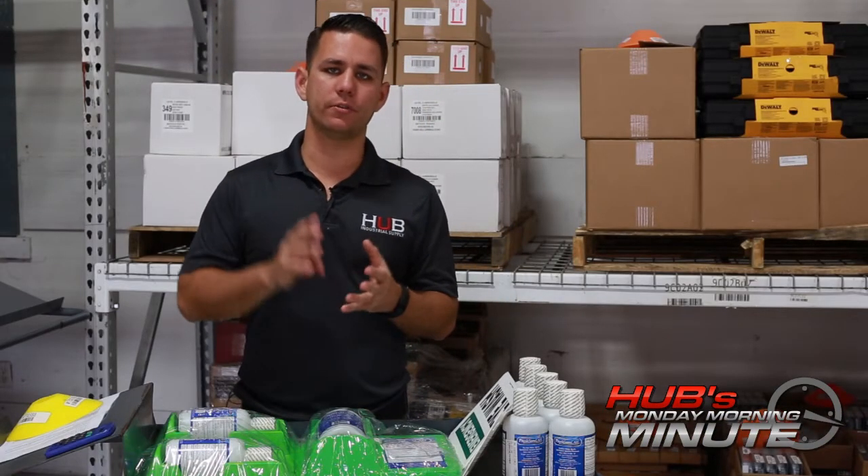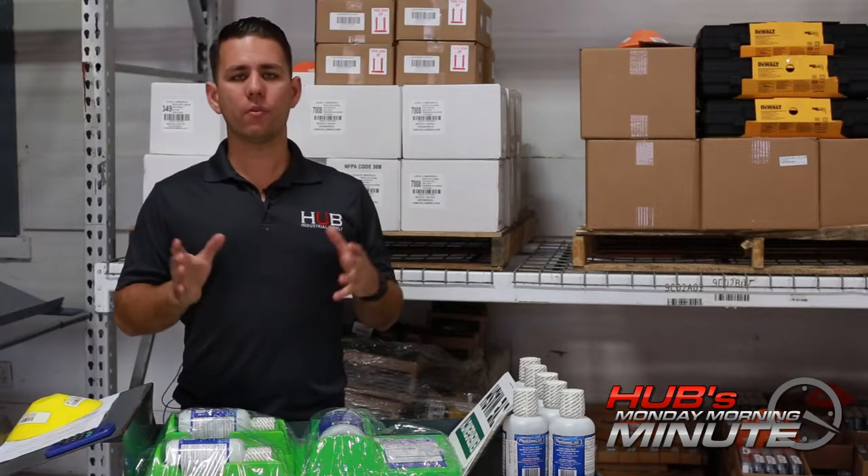In a world full of controversy, I think there's one thing we all can agree on, and that is to protect our eyes. That's why we stock so many different glasses, goggles, face shields, that sort of thing — those are all PPE. Today we want to talk about setting up your shop to help somebody if the unexpected happens and they do get something in their eye.